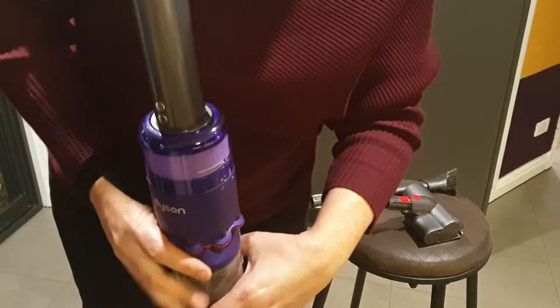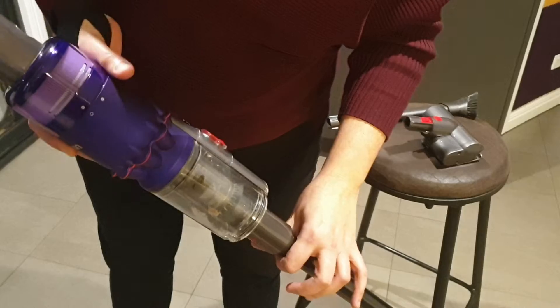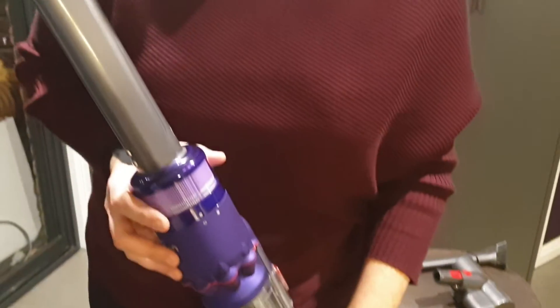The tank is easy to empty. It is small — it has a small capacity — but that's because this really is for the purpose of spot vacuuming rather than cleaning your entire house. The spot vacuum is brilliant for those really quick cleanups that we often have to do, particularly when we have children.